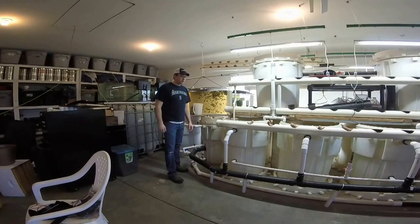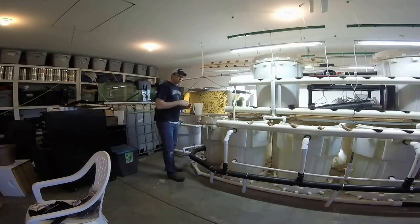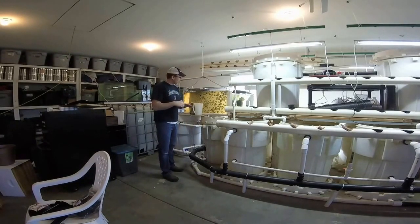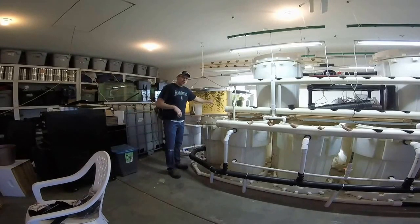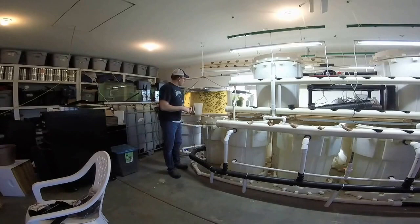Hey guys, welcome to the Kenney family homestead, welcome to the weekend. The reason why I'm here with you today is we're going to take care of this right here. As you can see, this is what the water is starting to look like every morning, and it's becoming very difficult to keep up with it. So we're going to harvest these fish.